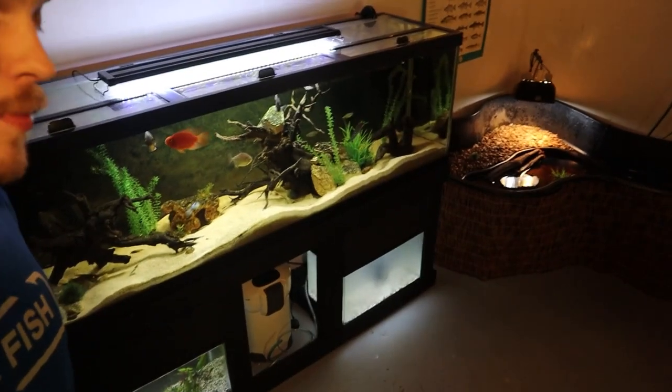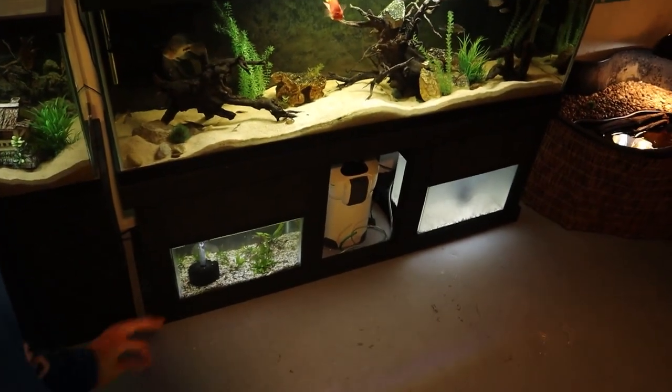I'm actually going to finish setting up that plant tank later. I couldn't get the sponge filter to work — I'm trying to run two of them off of one air pump and I thought this was all I needed, but I'm pretty sure I need another valve. I'll get all that handled later and you'll see that tank in a future video.